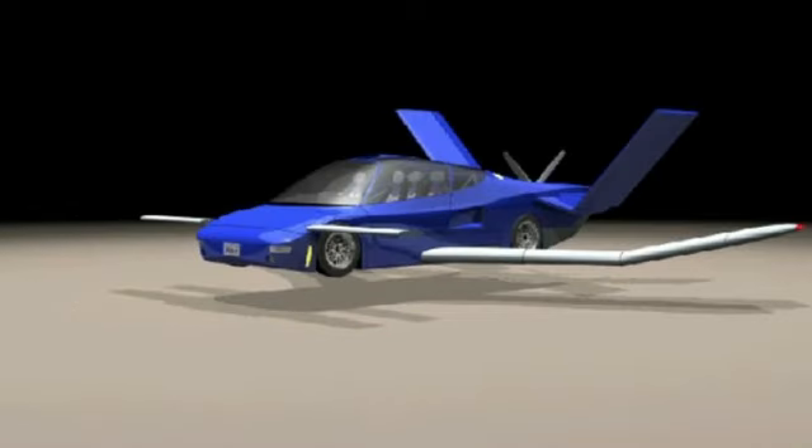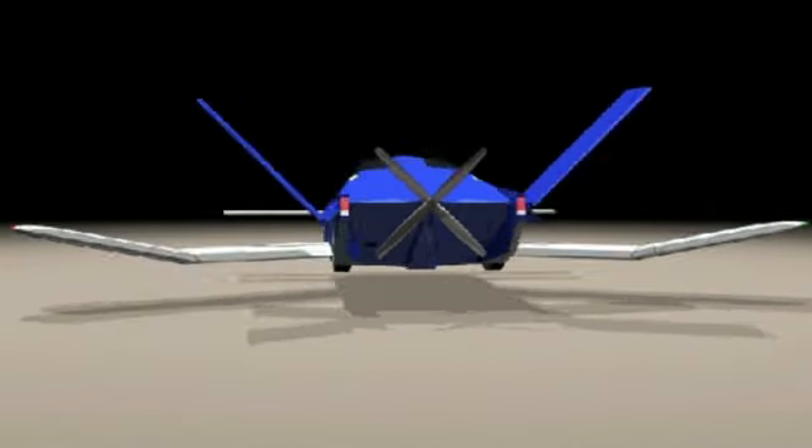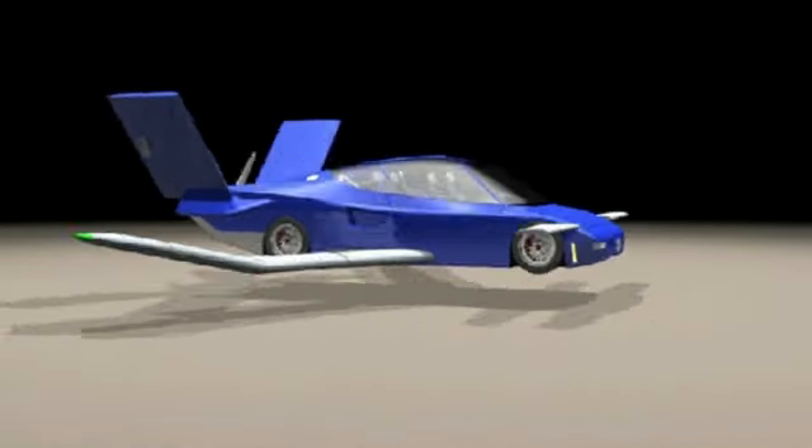My name is Mitch Labiche and I'm the designer of the Overdrive. It's a real flying sports car. I've been a licensed pilot for over 30 years and have flown many aircraft, from small home-builts all the way to helicopters. I'm also an aerospace design engineer with several patents to my name, including the Overdrive.